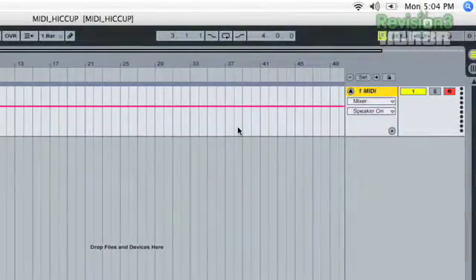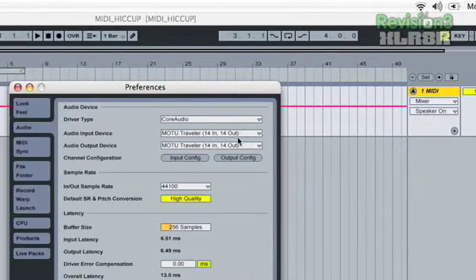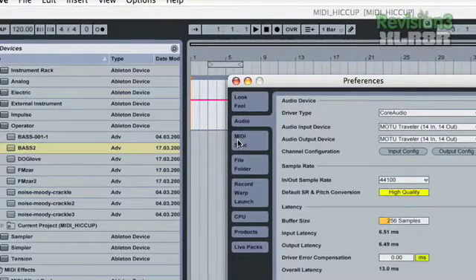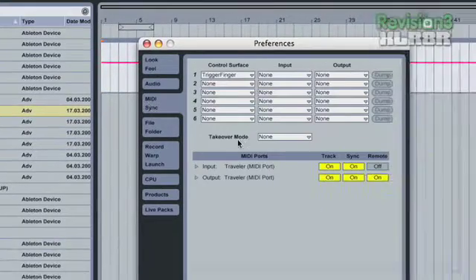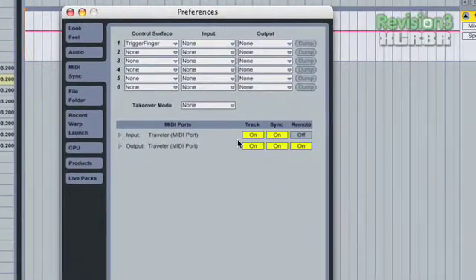Let's set up a new project in Ableton. We have to make sure our MIDI preferences are set. Do Command-Comma on a Mac, or go to Live Preferences, click on MIDI and Sync, and you'll see Input and Output. For Input, make sure that all of these are turned on.